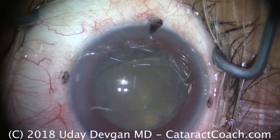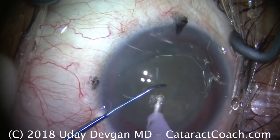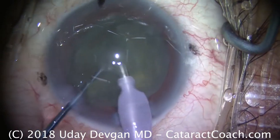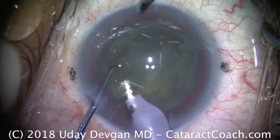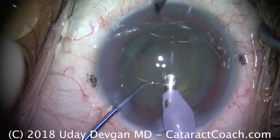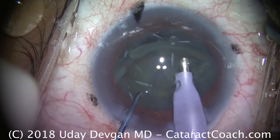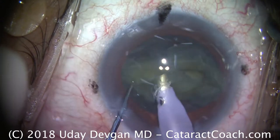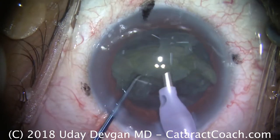The phaco probe is being placed in the eye, followed by the chopper. This is a high vacuum, high flow setting. We put the chopper behind the cataract and chop it — that's the flip and chop. We flipped it out of the capsular bag and chopped it. One quadrant's already gone; there's the second quadrant. Now we're being very careful — there's a little bit of the epinuclear shell. The second half is sitting in the capsular bag, and we need to slowly bring it out of the capsular bag before fully applying emulsification power to it. Now it's out of the bag, so we can give more vacuum, have more flow, and apply more ultrasonic energy.